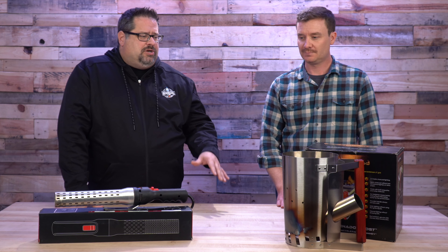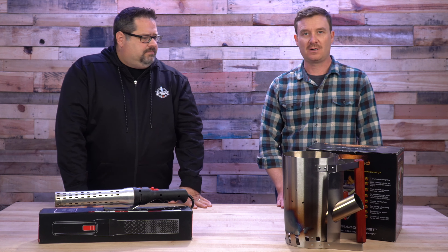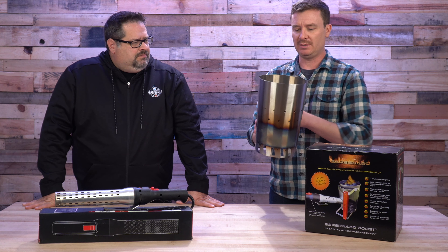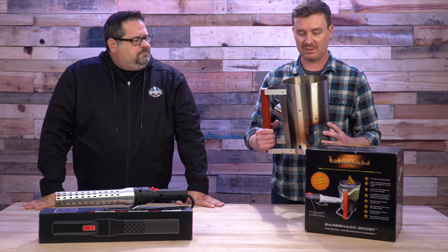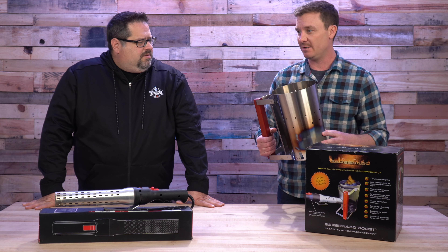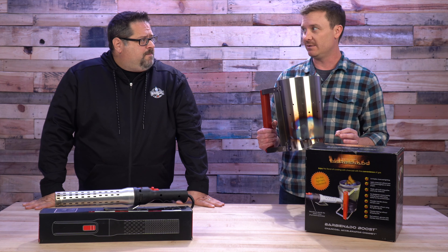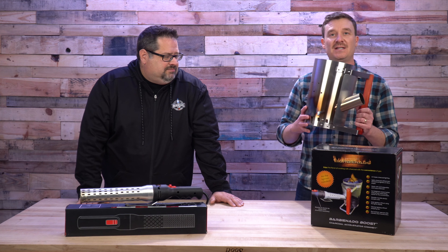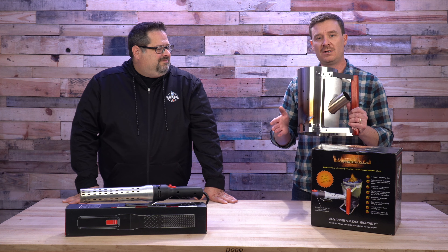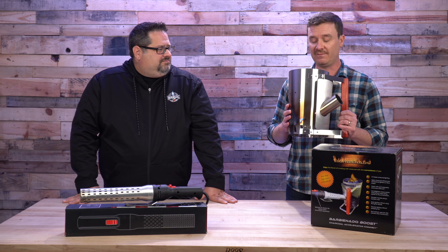One of the things I want to do here before we go outside and light this up is, Will, walk us through the two different pieces and kind of what they do. The piece right in front of me is the chimney that comes with the Barbie Nato package. Size-wise, it'll hold a pretty large amount of coals — a full chimney's worth or even just a couple handfuls for burgers. It will do a great job of lighting those. On the side of the chimney, you'll notice a metal tube. What the tube does is focus the heat from the wand onto the coals at the base of the chimney to get that fire really cranking and get those coals nice and hot in a quick and efficient manner.